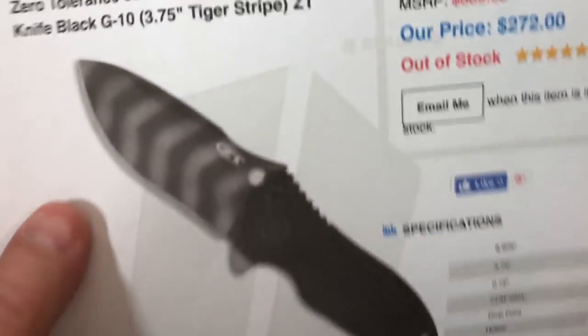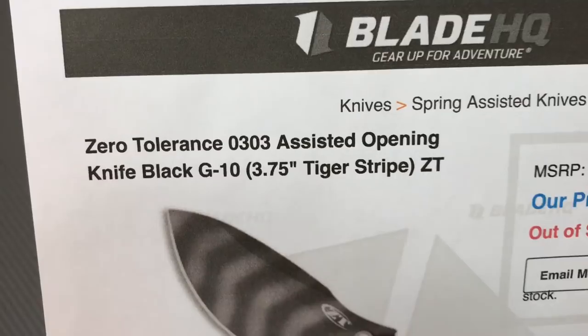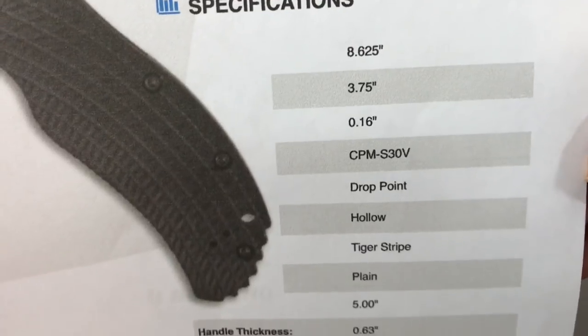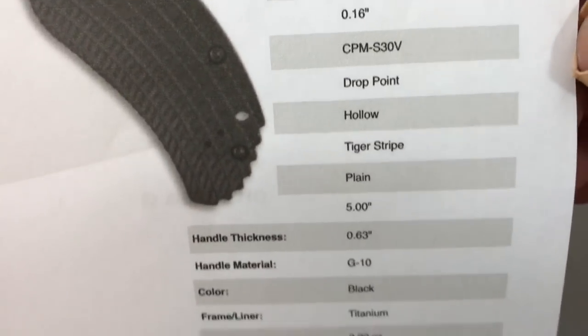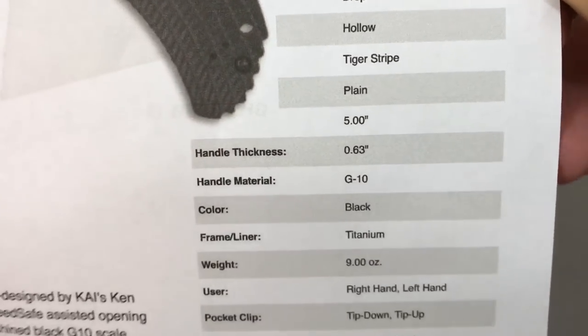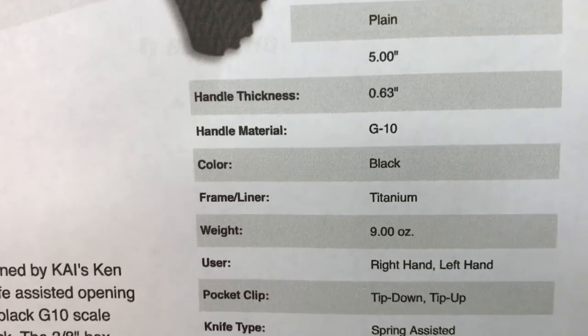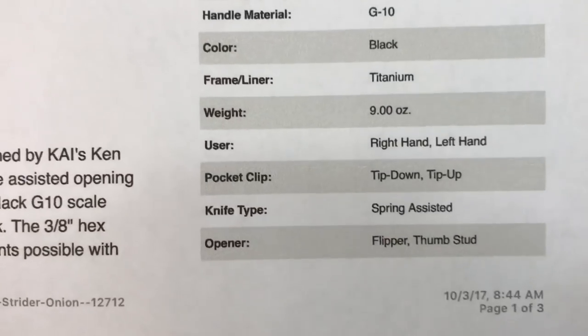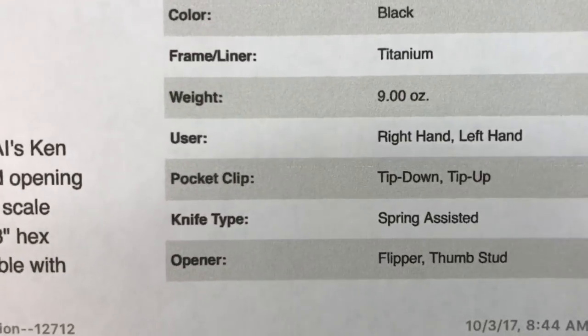You can do the Blade HQ read here — G10, tiger stripe, 3.75 inch blade, assisted opening, 8.6 overall, S30V drop point hollow grind, handle thickness 0.63 inches. It listed 9 ounces — let's weigh that sucker.